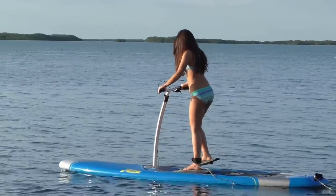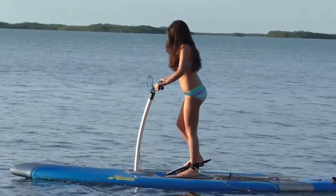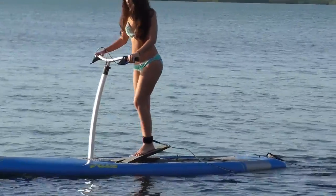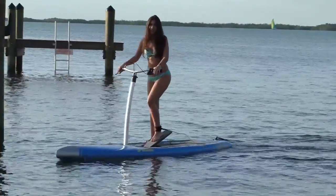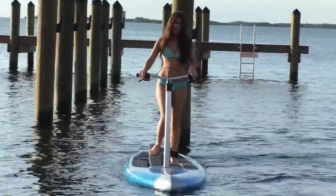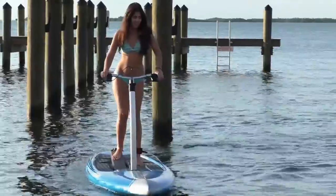Just keep turning on your left, head back this way a little bit, keep turning. Good — look at that, how about that!